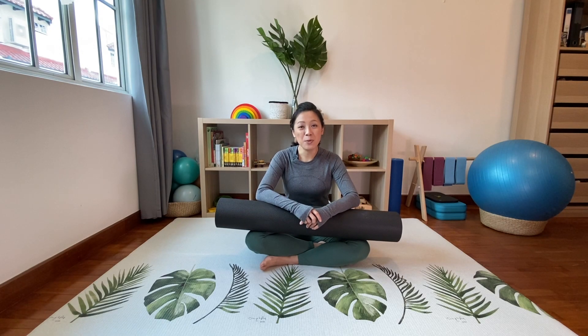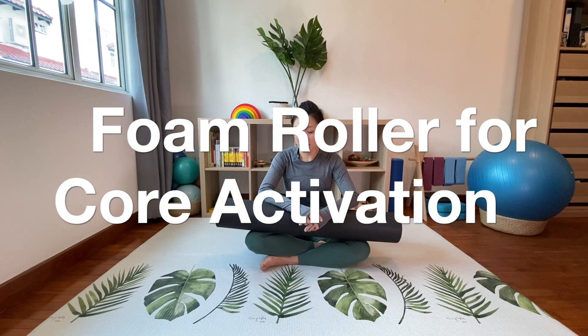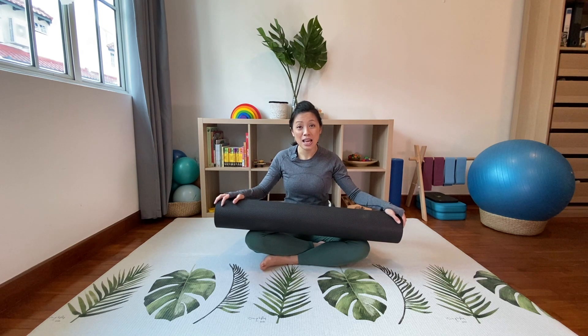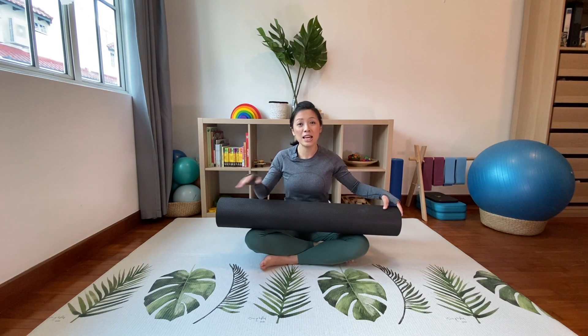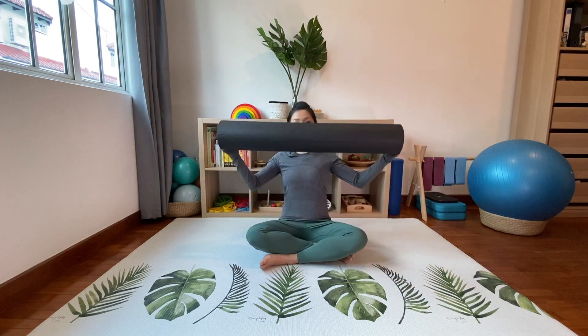Hi everyone, today we are going to be using the foam roller in our Pilates workout. The foam roller is traditionally used for myofascial release of the muscles and to roll out tight areas in your body. The long foam roller can also be used in your Pilates workout to activate your core very quickly. Today I am going to design a short workout to wake up the core muscles and activate your transversus abdominis with just a few simple exercises.